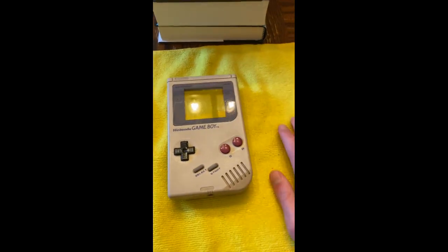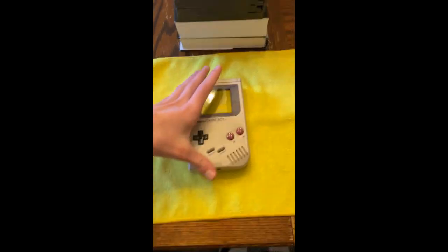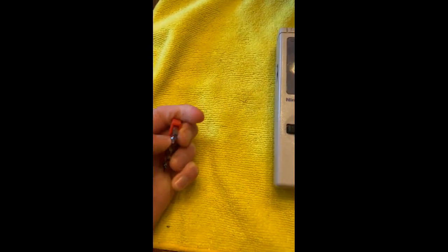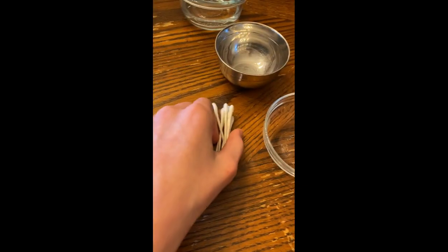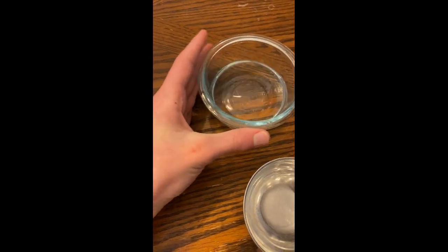So what you're gonna need is something to lay it on. This is a microfiber cloth, it works really well. Then we have the Game Boy. I have a screwdriver kit — you're going to need a small tri-wing, and then maybe a larger one. You're also gonna want some Phillips heads, some Q-tips for cleaning, some bowls for screws, and this is just a bowl full of isopropyl alcohol.